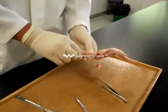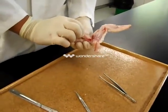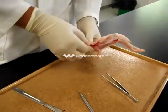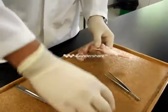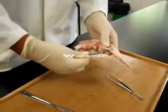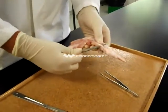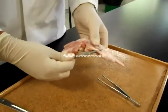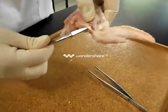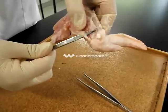Now we are going to zoom in where the bone is attached and the student is going to place the probe underneath the ligament. It can demonstrate — I will try to zoom in. That shiny piece is the tendon that is attached to the bone and there to the muscle.